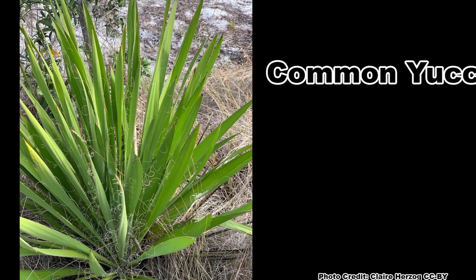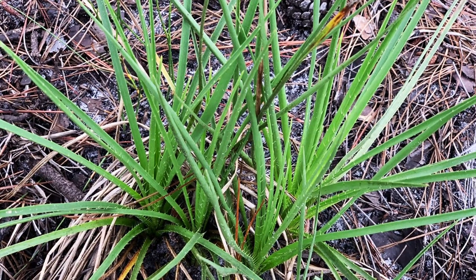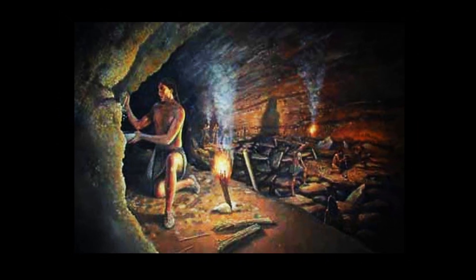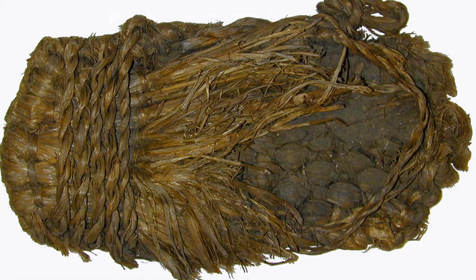Much like the yucca which Rattlesnake Master gets its species name from, the leaves contain long fibers that run the length of the leaf. The leaves and fibers are tough and were used by Native Americans to make useful items such as footwear, clothing, bags, and cordage. They had other uses for the plant too, but more on that later.